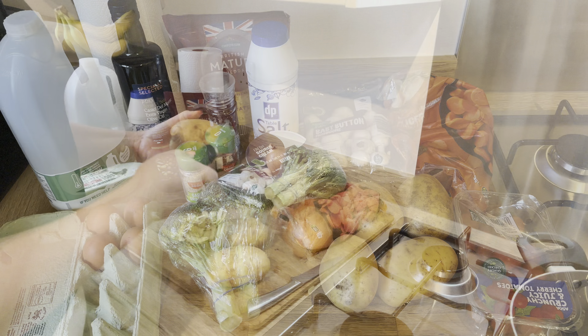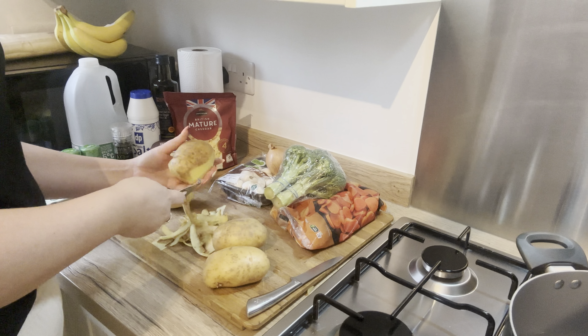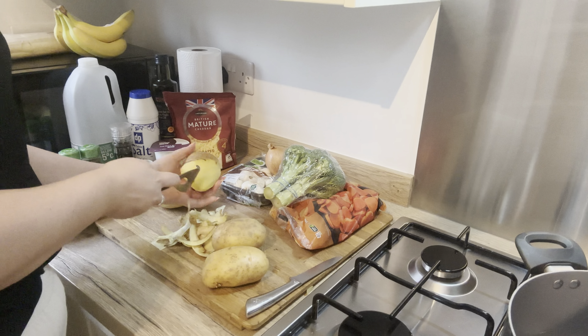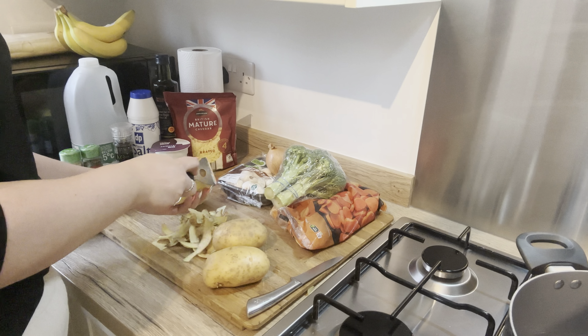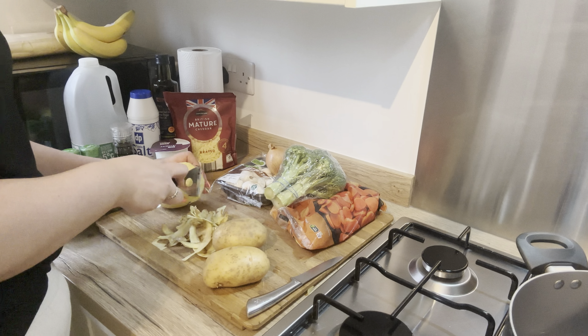So let's start cooking. I started by peeling my potatoes — I peeled four potatoes. Obviously you can do as many as you want for your casserole, but I found four good sized potatoes was the perfect amount and this served four of us a really good portion.